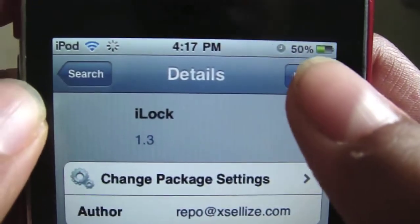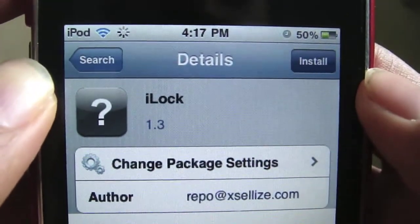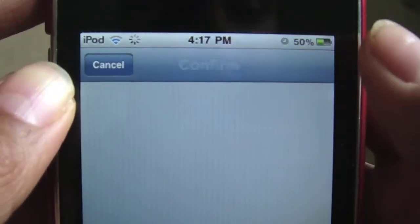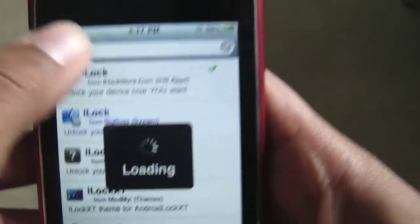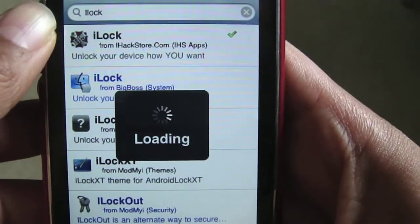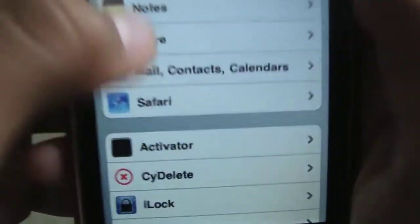Then click Install and wait for it to download. Once it's downloaded, you'll need to respring your device and then go on to your Settings. Scroll down until you see iLock and click on it.